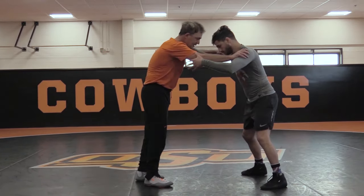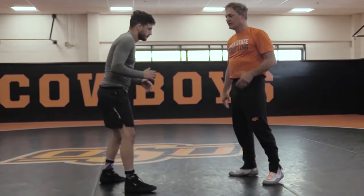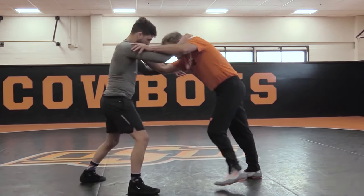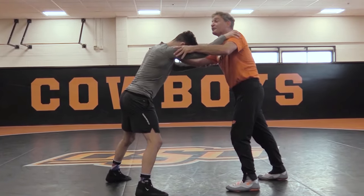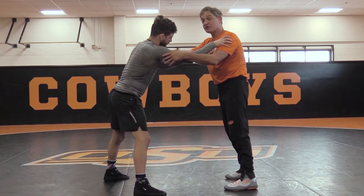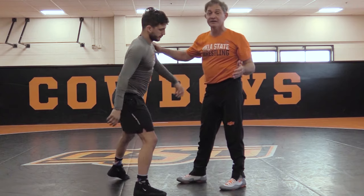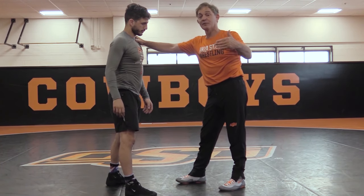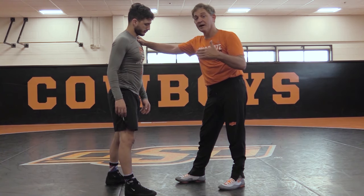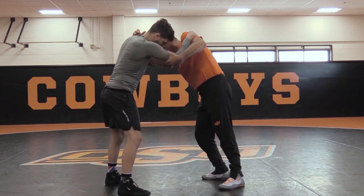Let's make a half turn and focus on the elbow control side. We focused on this side — the monkey grip pulling straight down. Now on this side: my head is still on the opposite side. Everything I'm doing — I'm penetrating my head across. What do I give up by having my head on the opposite side? I give up the angle a little bit, but elbow control allows you to do that.